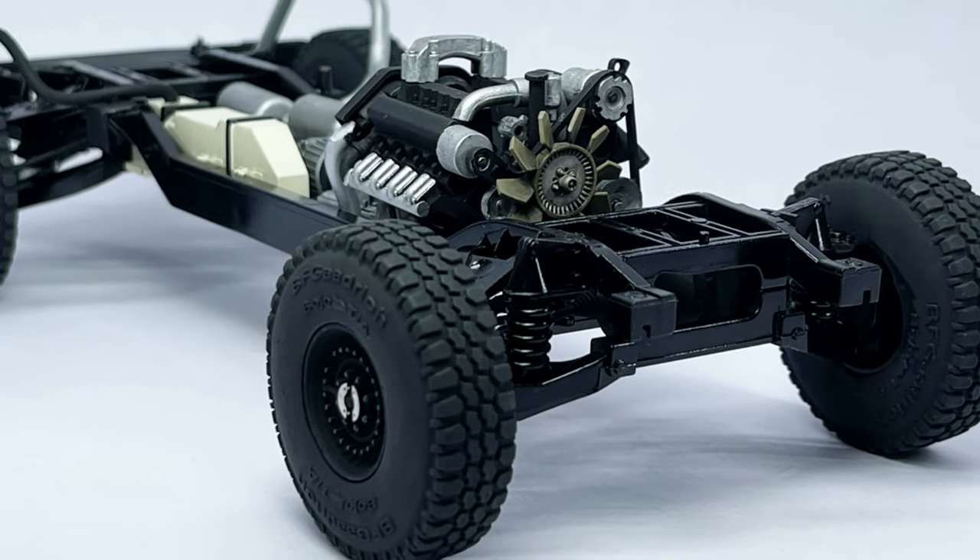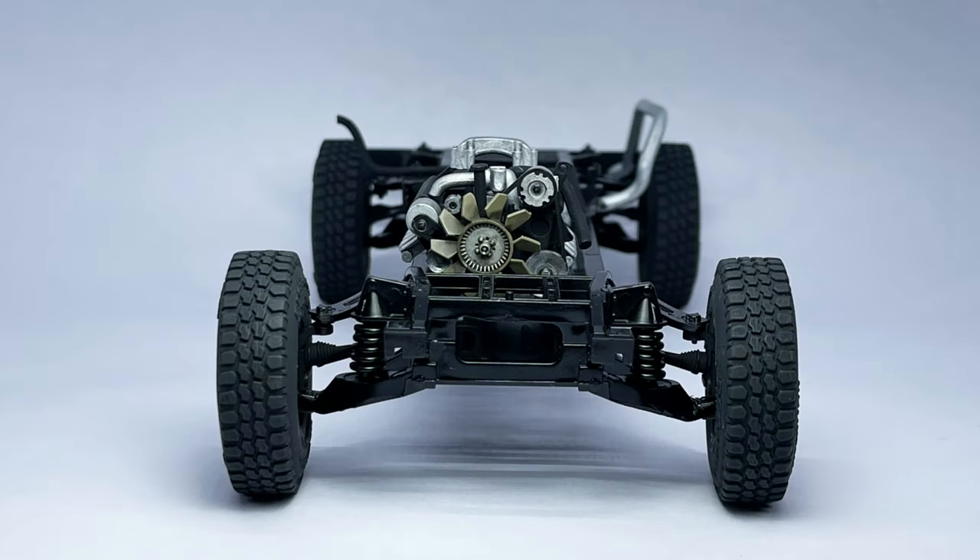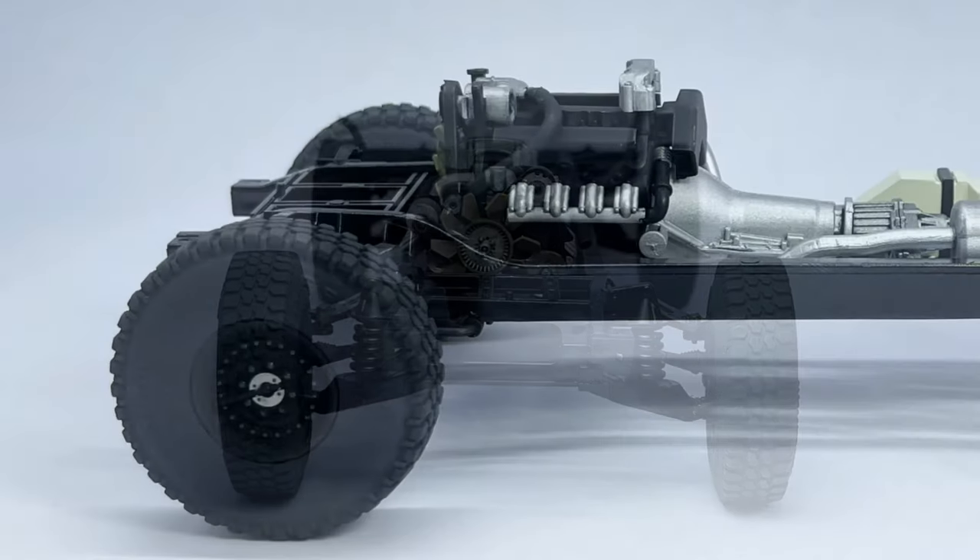Before we dig into this week's video, a quick recap of what we got in part one of the build, where I completed the chassis and the wheel assembly. If you missed it, I've left a link in the description below.